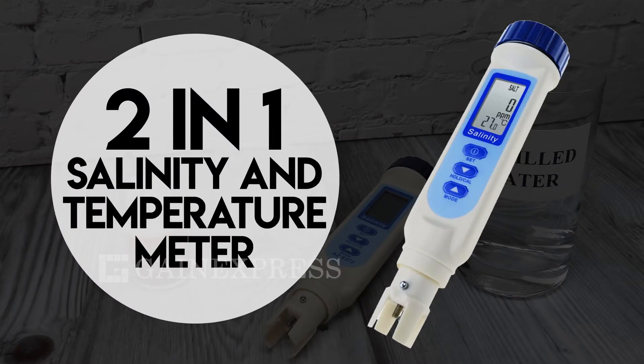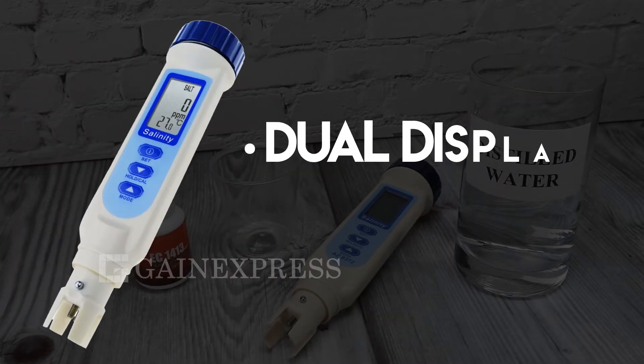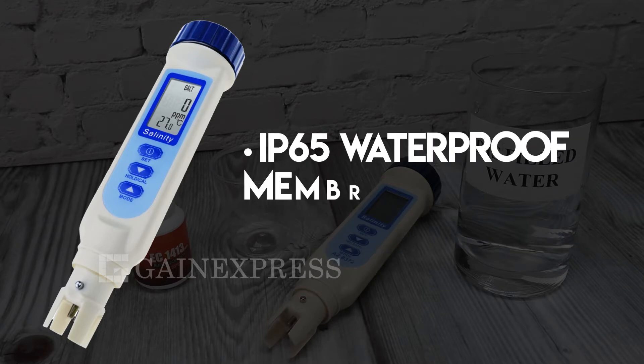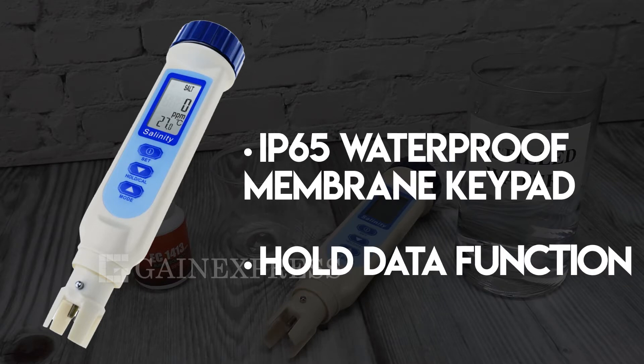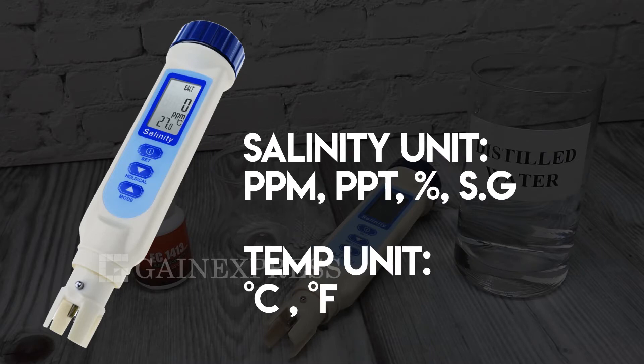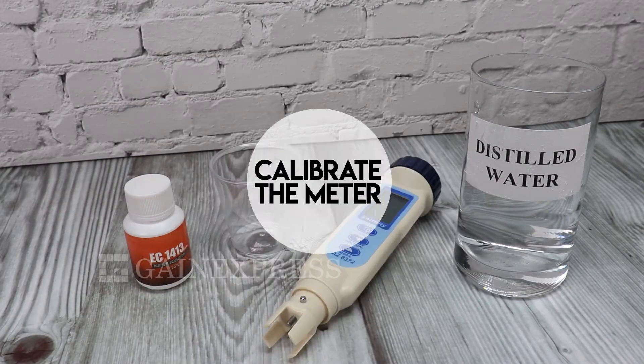2-in-1 salinity and temperature meter. It has a dual display with automatic temperature compensation. It also has an IP65 waterproof membrane keypad and hold data function. You can switch the units of measurement for both salinity and temperature to calibrate the meter.